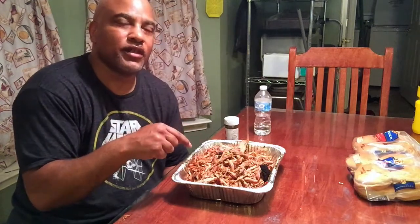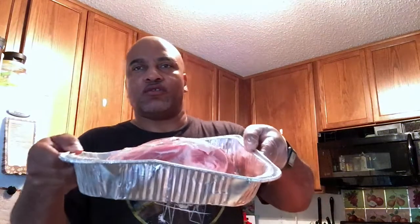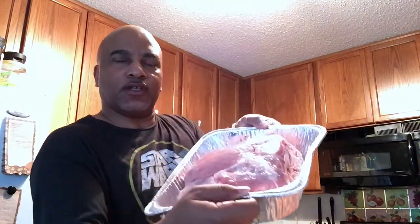Hey, what's up YouTube, it's Steve and I'm back with another video — it's been a minute since I've made one. But today I'm going to be showing you how to do pulled pork made on the Pit Boss Kamado, so stay tuned. I've got an 8-pound picnic roast, or pork shoulder, whichever you want to call it.